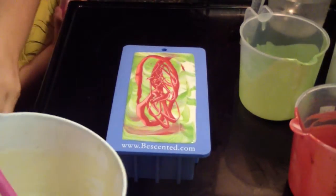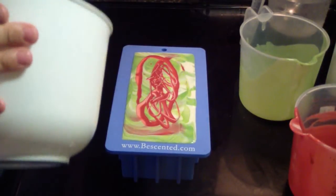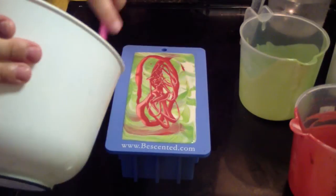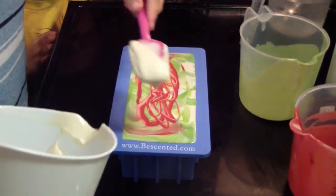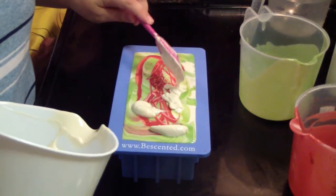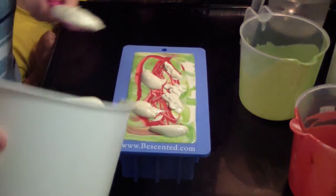Okay, we're going to put the rest of the soap on the top, then we'll be done. Two more, then I'll be done.